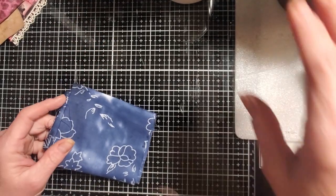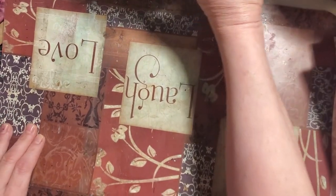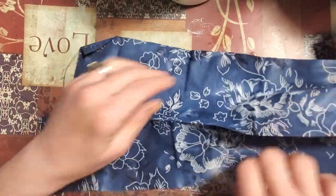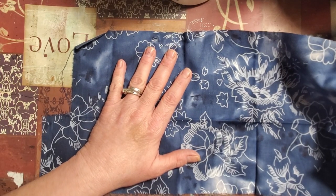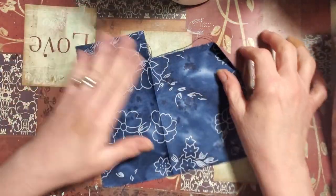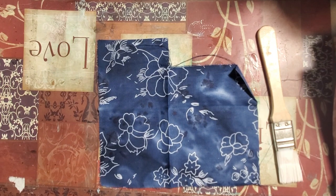Hi everyone, it's Tara, welcome back to Tara's Take. Today I wanted to make some cloth tabs. We're going to need fabric, a paintbrush, Mod Podge, and some scissors. I'm just going to dive right in — you don't need huge pieces, depending on how many tabs you want.